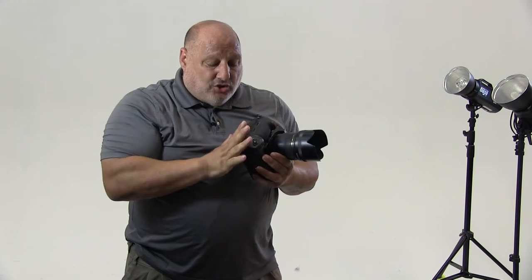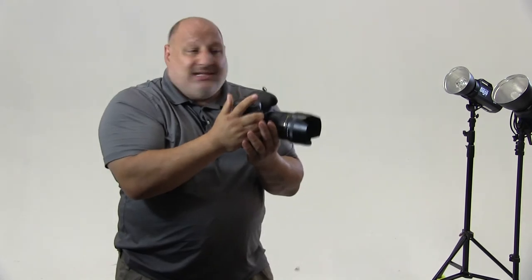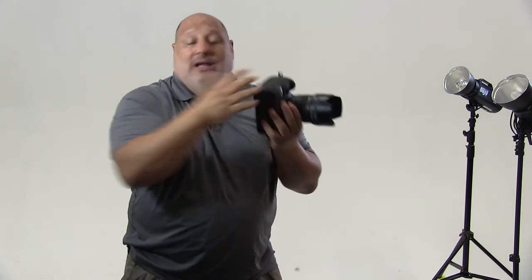So now you can hold it nice and comfortably in position and start shooting away. The third reason why it's great is it's going to help us lower our fatigue. If we're shooting all day long, holding the camera like this is going to get pretty tiring. Being able to hold the camera nice and upright and comfortable is going to help fatigue with our muscles.